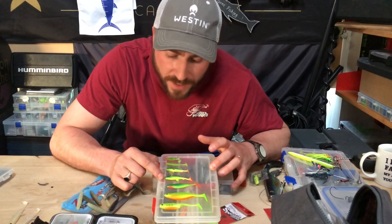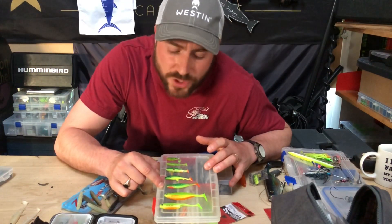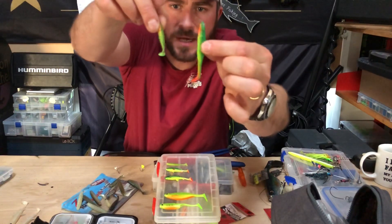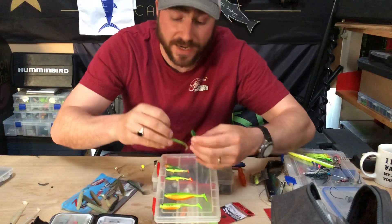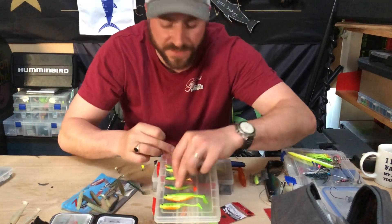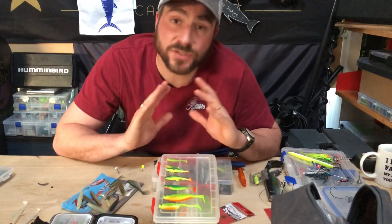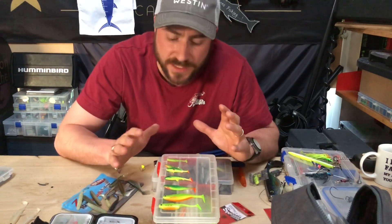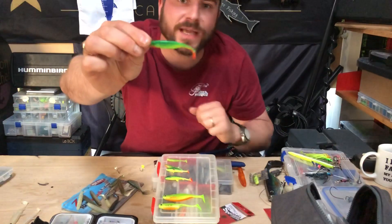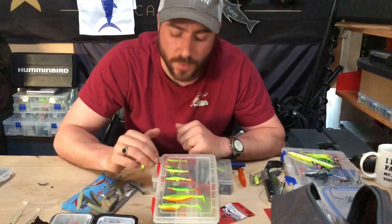I then go up to a 6.5 centimeter Westin Hypoteez shad, and then once we're up to a 7.5 centimeter - that's only three inches - but compared to inch and a half, it's an enormous difference. There's a big enough difference between two inches and three inches. When we're talking about finesse fishing, make sure you're actually small enough to start with, because inch and a half and two inches is perfect for getting plenty of bites. Once we're up to three inches I'd class that as my canal pike fishing lure, because most of the pike in there are going to be 12 ounces to about three pound. Keep it small, keep it finesse.